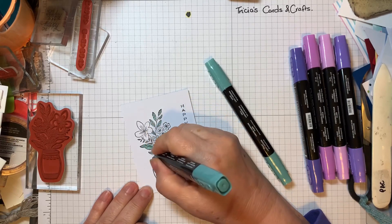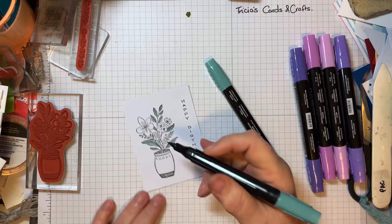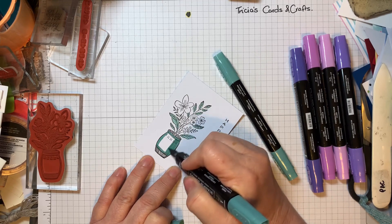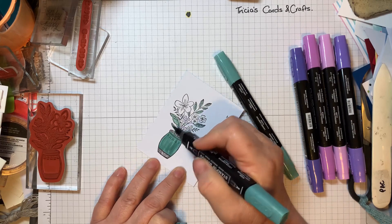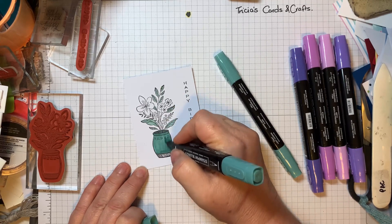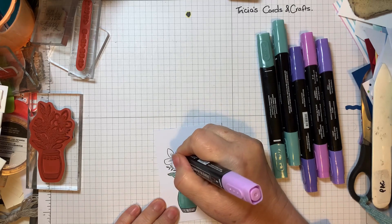I might put a little bit of dark in as well, just along the centers of the leaves. I think I might just color in the bars as well. When you color in with alcohol markers you don't have to worry too much about the direction you go in — even if you go in different directions you don't tend to get lines like you do with a marker pen.